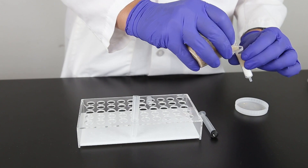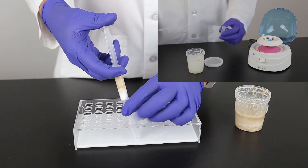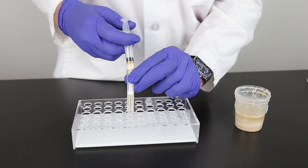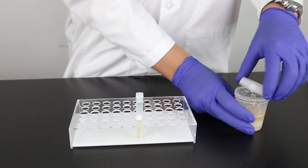Allow the sample to settle and filter with a filter syringe or Wattman number 4 filter paper. You can also pipette the sample into a two milliliter microcentrifuge tube and centrifuge for 30 seconds. It is important to collect at least three milliliters of filtrate through a single filter syringe for optimal sample accuracy.